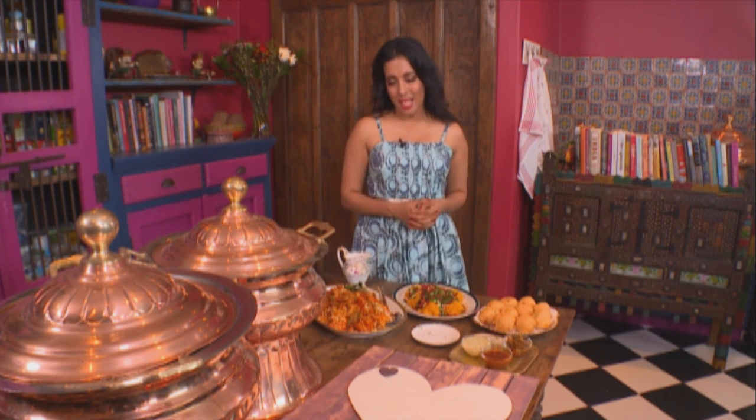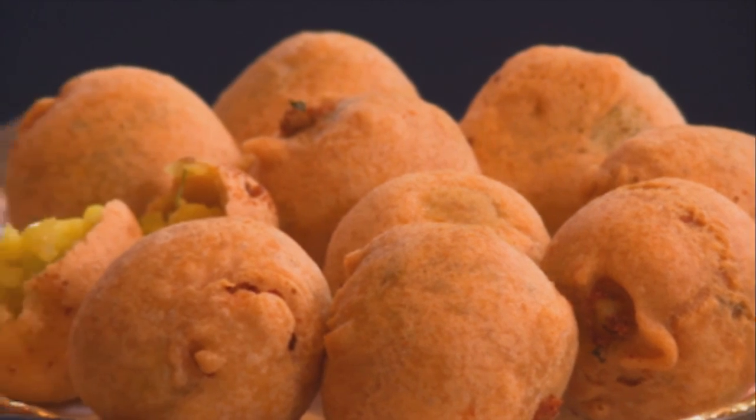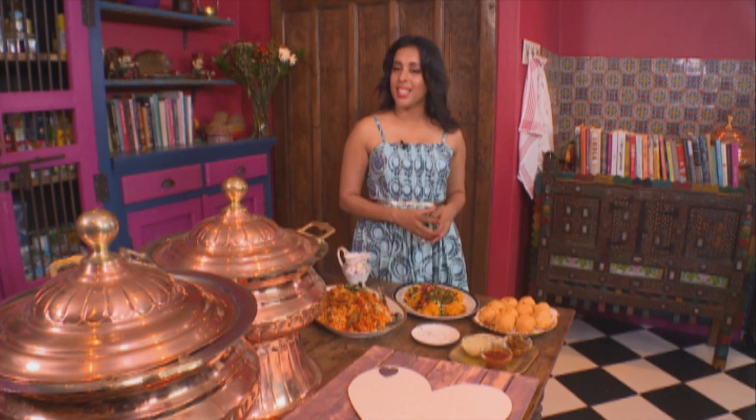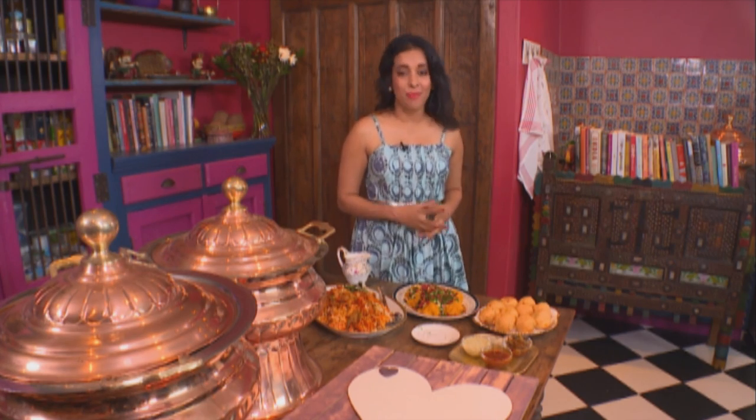Preparing these dishes has taken me back in time to my most memorable vegetarian moments. I've made potato varas, an old-fashioned veg briyani, and a rich, buttery, fresh cream soji. This was called the wedding chow — it was served on paper plates and thoroughly enjoyed. I hope you enjoy these recipes as much as I've enjoyed preparing them for you.